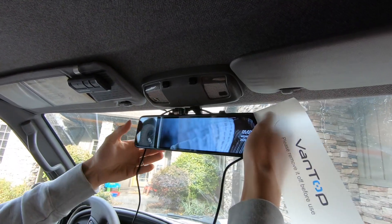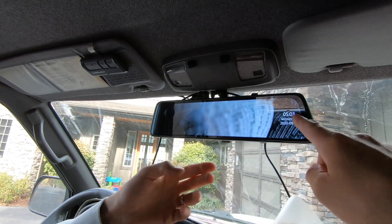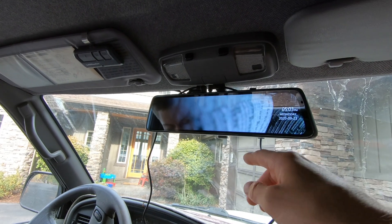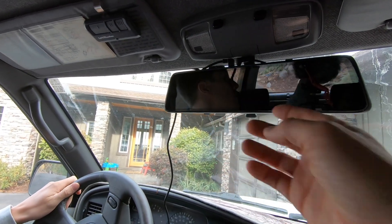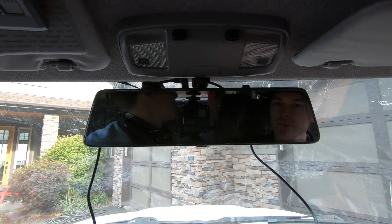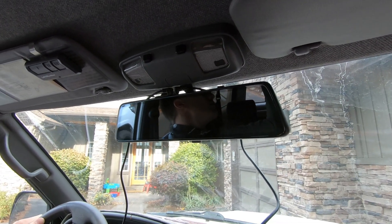Currently it's on the backup camera view, so that's why it's a bit of a fuzzy image. You can see we've got time, day, and date — you can change the format of that as well. If we push the power button on the bottom it turns off and just functions like a normal rear view mirror. So if you don't want to always have that digital image, you can just have it function like a normal mirror.